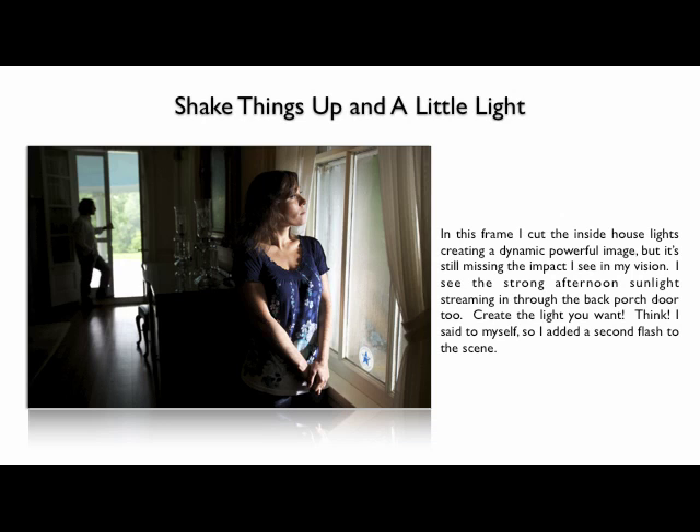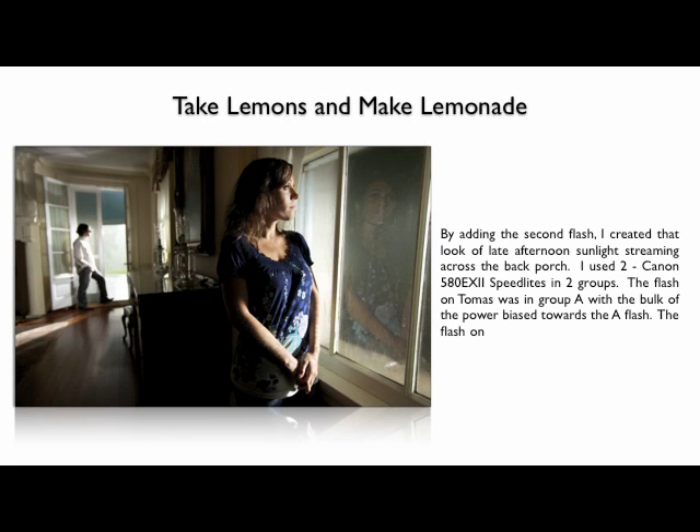So what do you do? You create the light you want. I added a second flash to the scene. This is what I had in my mind's eye. I dropped my angle a little bit, and by doing so, I caught that reflection of Kelly longingly looking out the window — with the 1-580 kissing her, and the back porch light was just perfect. This is two speed lights using ratio. The light on the back porch coming in on Thomas was in group A, with the bulk of the power biased toward Thomas. So it looks like late afternoon light streaming in from the back of the house toward Kelly. The light coming in through the window on Kelly was in group B, with the bulk of the power in group A — giving me just that nice sweet kiss of light. This is what I had in my mind's eye from that original shot.